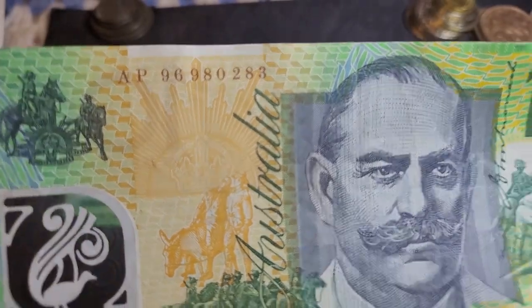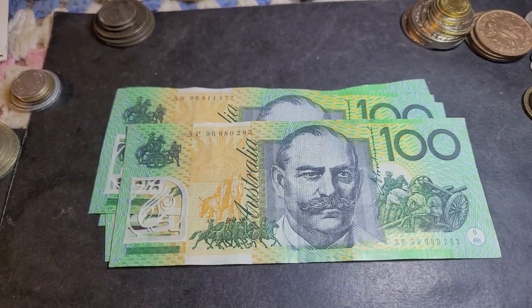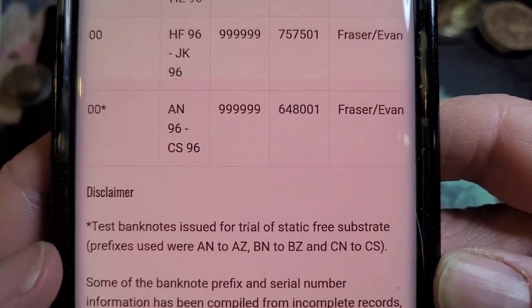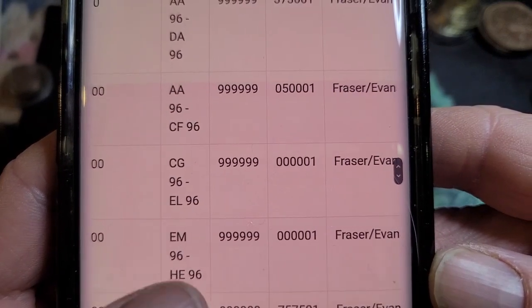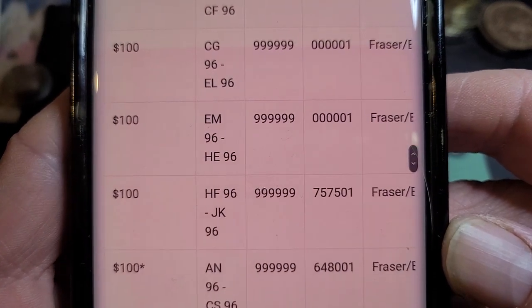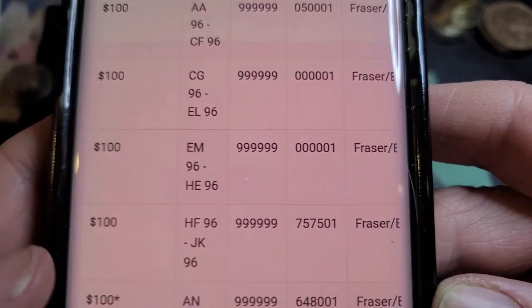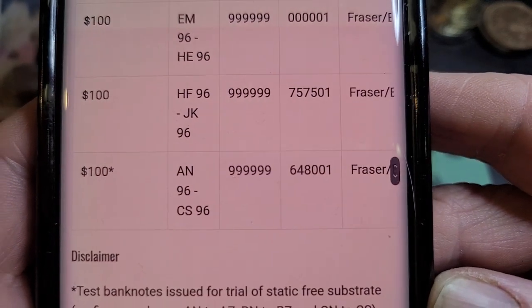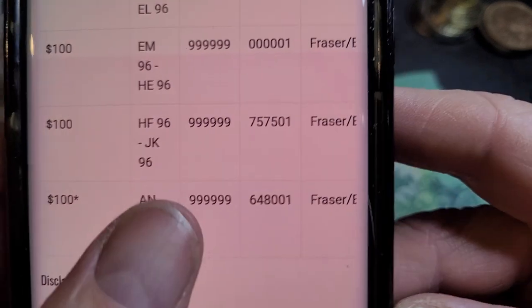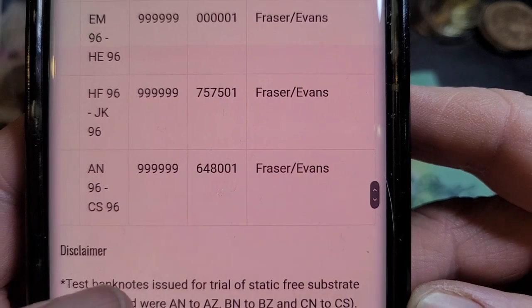So any letter from N to Z makes it a test note. This one is P, which comes after N, so that confirms it's a test note. I've got four of these and most are in pretty good condition. Looking at the Reserve Bank of Australia banknote website, here are all the serial numbers for 1996 — for the $100 note they start from AA and go to JK. EM is the last prefix in the standard series. The signatures are Fraser-Evans, so those are the ones you're looking for.